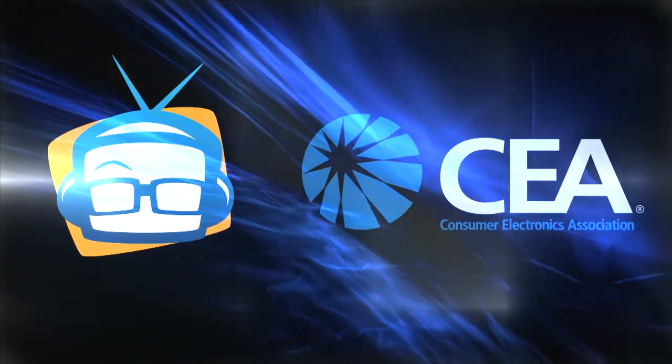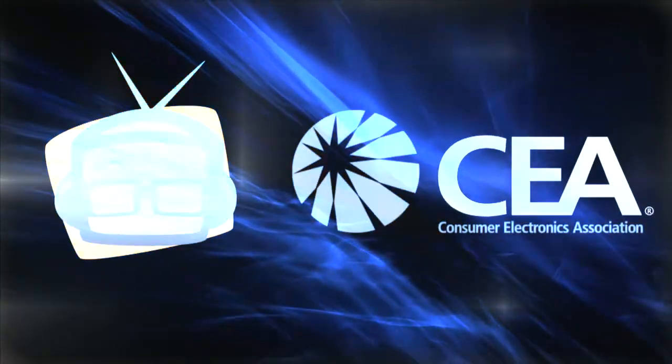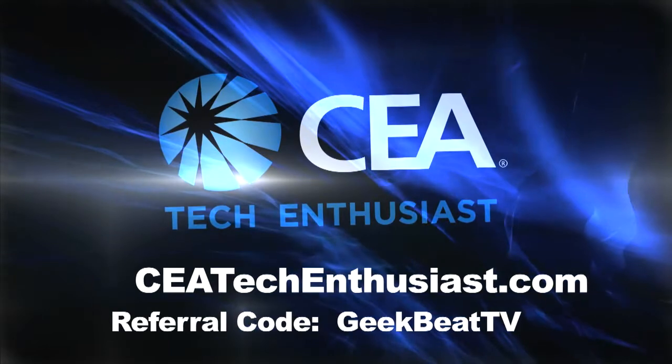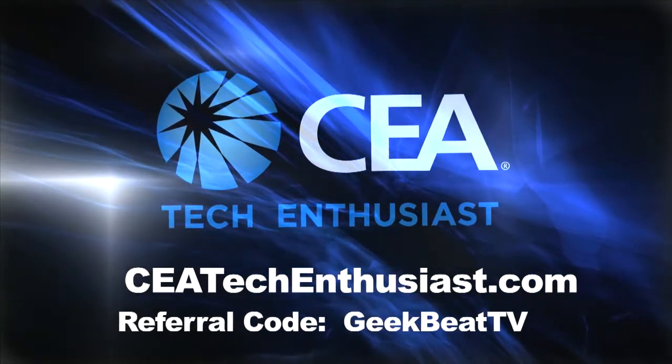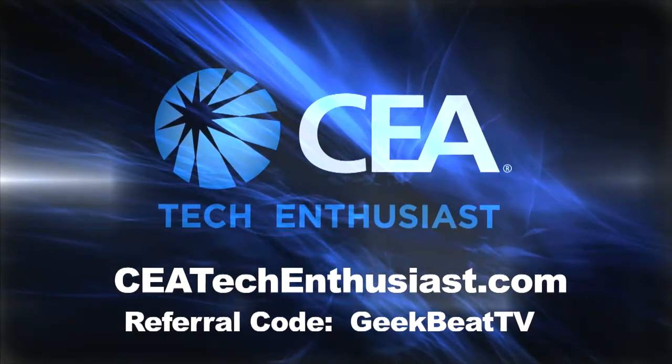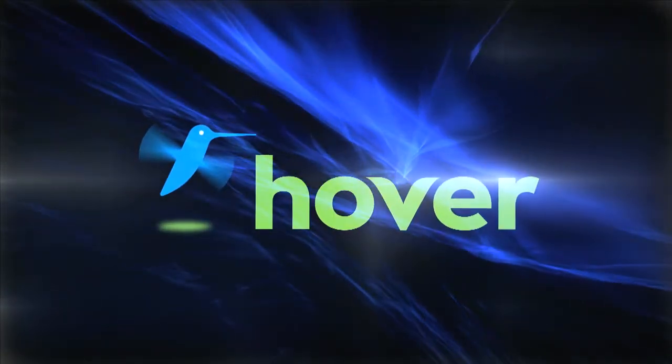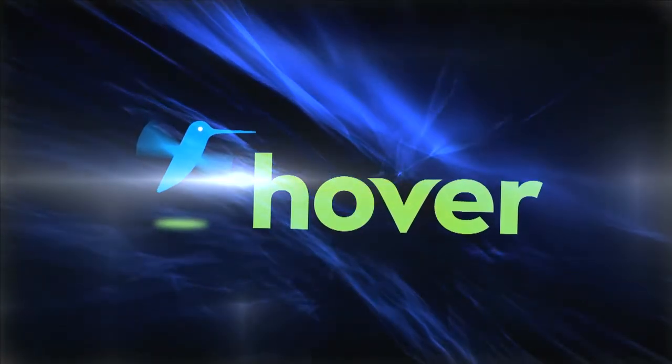You're watching the GeekBeat Live continuous coverage of the CEA line shows. Do you enjoy tech? Be sure to join the tech enthusiasts at ceatechenthusiast.com, and remember to use referral code GeekBeatTV when you sign up. GeekBeat Live coverage is brought to you by Hover, domain names made simple. And now, back to Callie Lewis and John P.